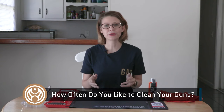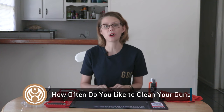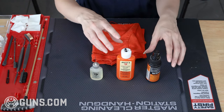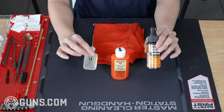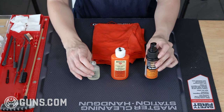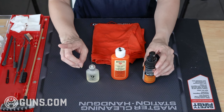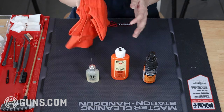All Glocks break down the exact same way, so you can follow these steps for any model Glock you happen to have on hand. Before we start cleaning, we want to make sure we have all of the necessary tools. It's good to have some gun cleaner and gun oil on hand — it doesn't matter what brand you use, so long as it is made for guns. No motor oil, guys.